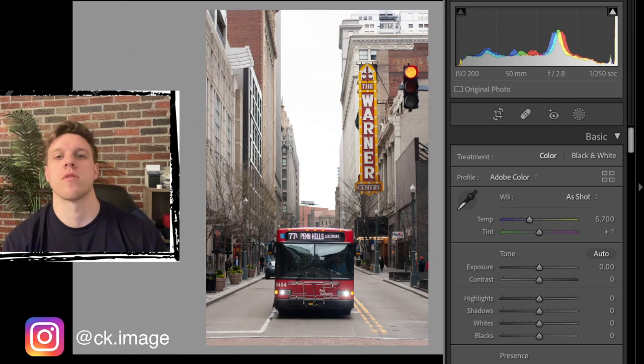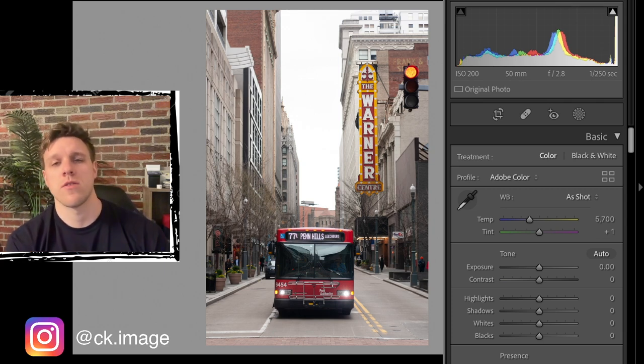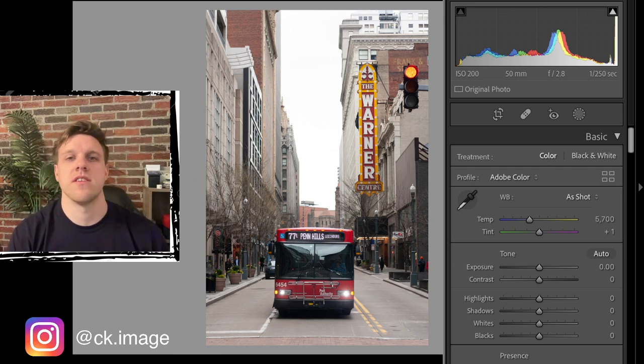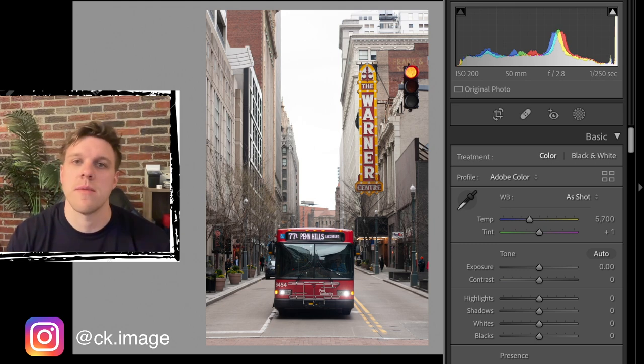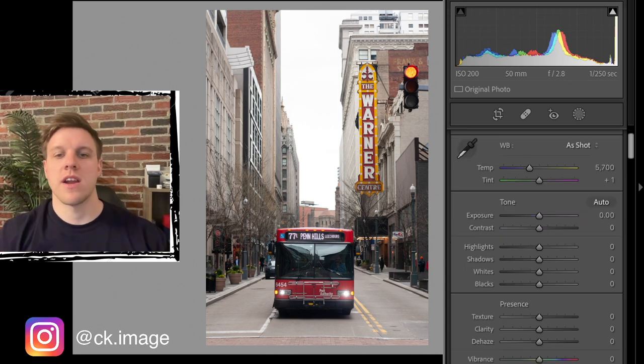Hey, what's up YouTube, it's Chris. Today I'm going to do some work in Lightroom and show you some techniques that I learned just yesterday. I watched a video by a channel named Mark McGee Photos - I'll leave a link in the description below. Pretty much what I learned was how to edit color photos in black and white first and use that to transition into dark moody tones. I'm going to edit a couple photos for you guys today using those techniques.